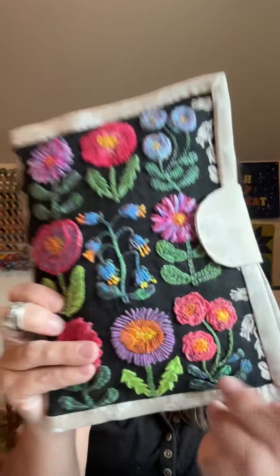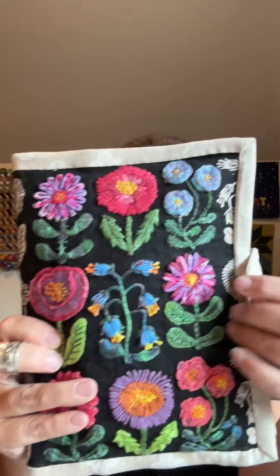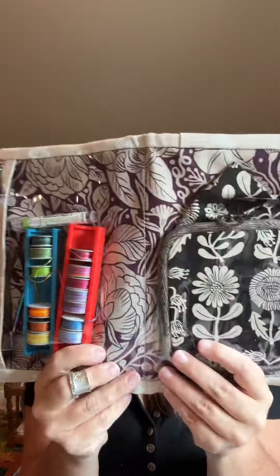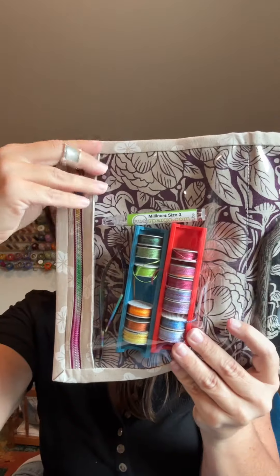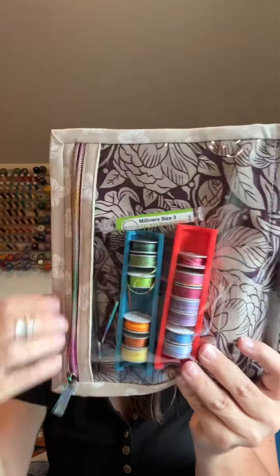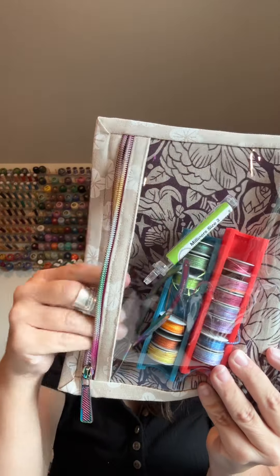This is the two-in-one case by Anila Hooey. You see there's a magnet closure. You open it up and it's got two pockets with a zipper. My notions and thread are in here.